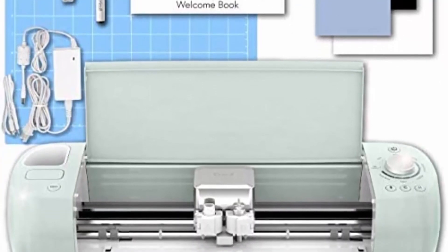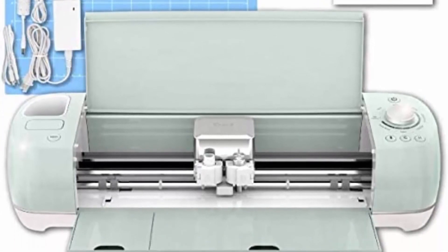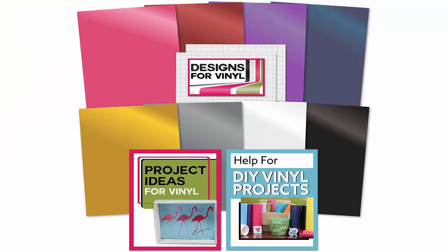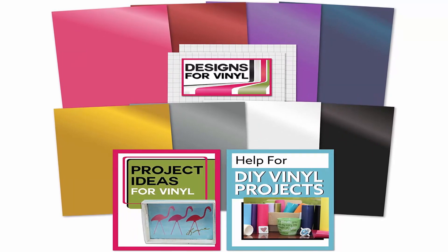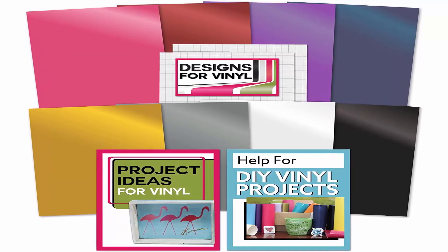User-friendly machine has built-in Bluetooth for wireless cutting, writing, and scoring. Smart set dial adjusts to material type. Upload images in SVG, JPG, PNG, BMP, or GIF formats to Cricut Design Space online, with an iPad app, computer, tablet, or smartphone.